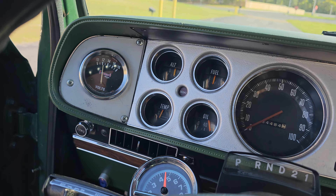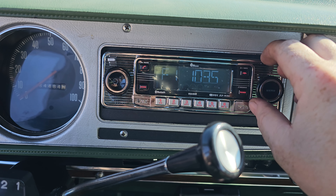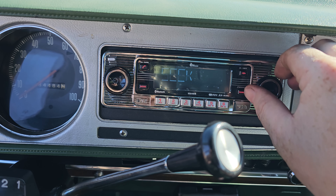Inside we've got oil pressure, temp, tachometer, voltmeter, fuel gauge, and a clock.